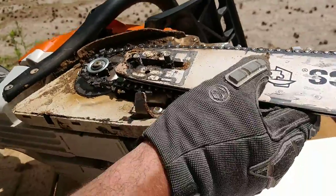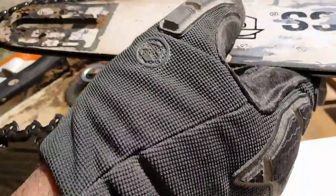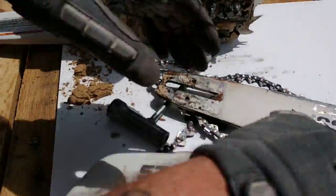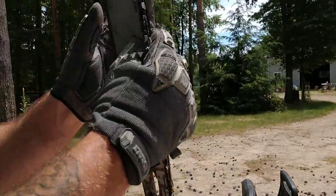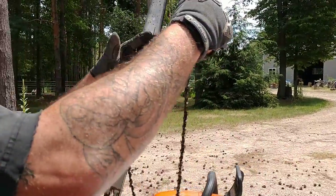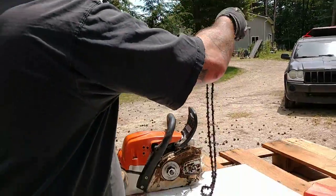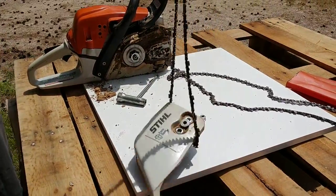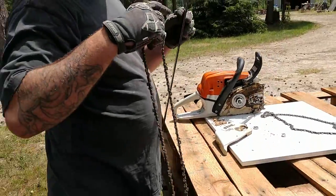So now, most likely, your bar is going to want to come off. Set your motor aside. Now you have your bar — take your chain off. Then grab your new chain.